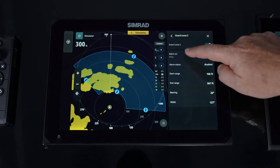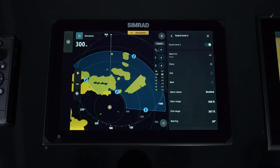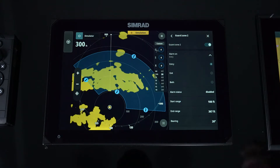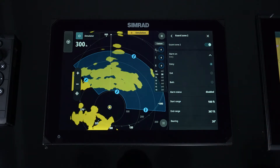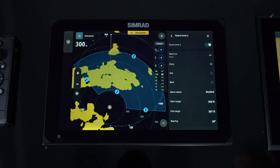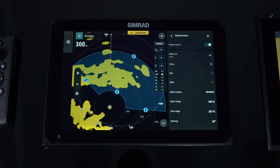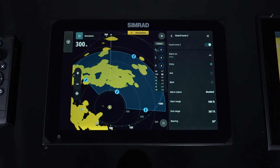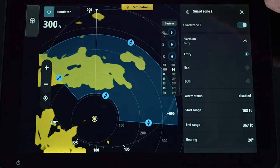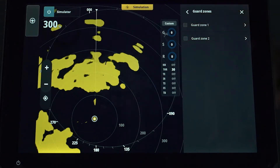Once it's set up, you have the ability to configure how you want the alarm. Do you want it for targets entering the guard zone, exiting it, or both? So now if we're on a night watch at anchor and something comes through, we know to get up, pay attention, and see if it's somebody who might not know you're there. That alarm will come up anytime. That's your guard zones — simply toggle them on and off.